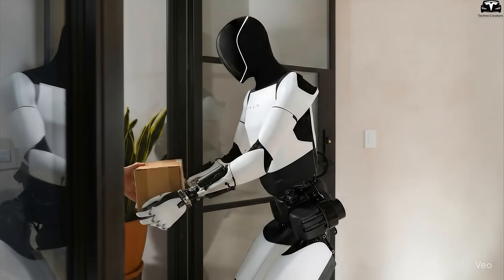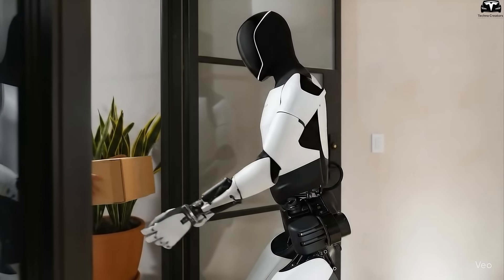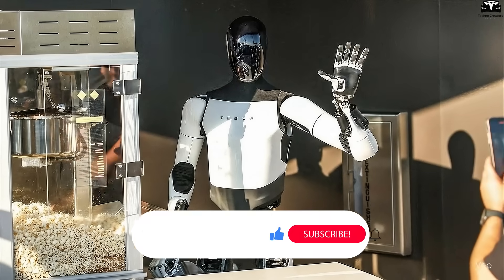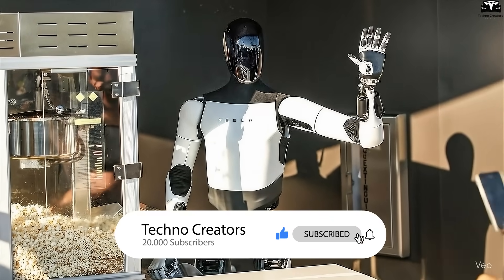Because at the end of the day, what makes us open our hearts to a robot isn't how fast it runs or how much weight it lifts, but whether we feel we can communicate with it and trust it. Please help us reach 20,000 subscribers — this is important for us to stay motivated. Thank you.